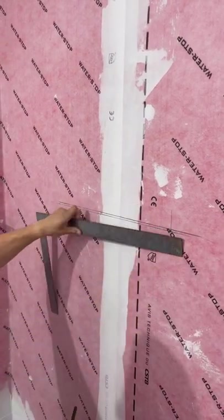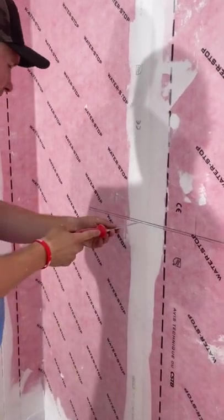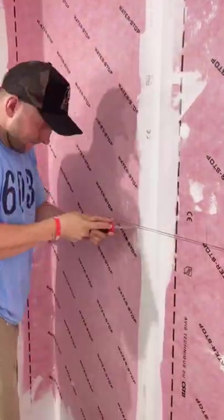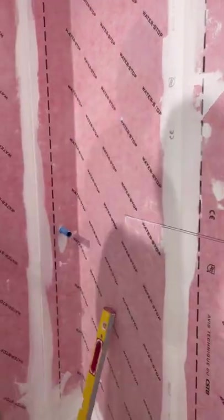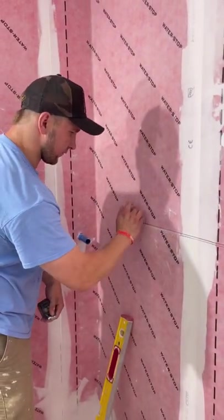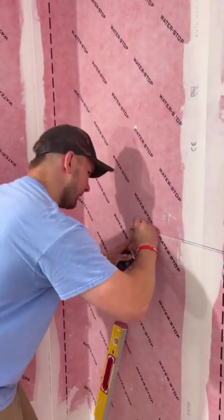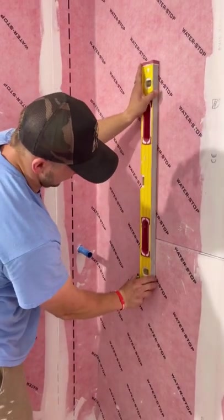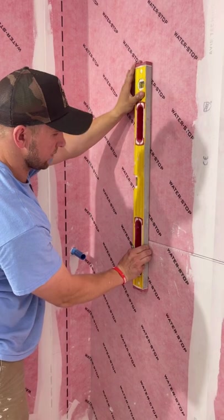Now that I've come down to this line, I'm going to get my drywall knife and go this way until I hit my first stud. I hit my first stud right here — I'm going to come back half an inch this way, which will allow me to wrap that stud and then make this line nice and plumb right here.